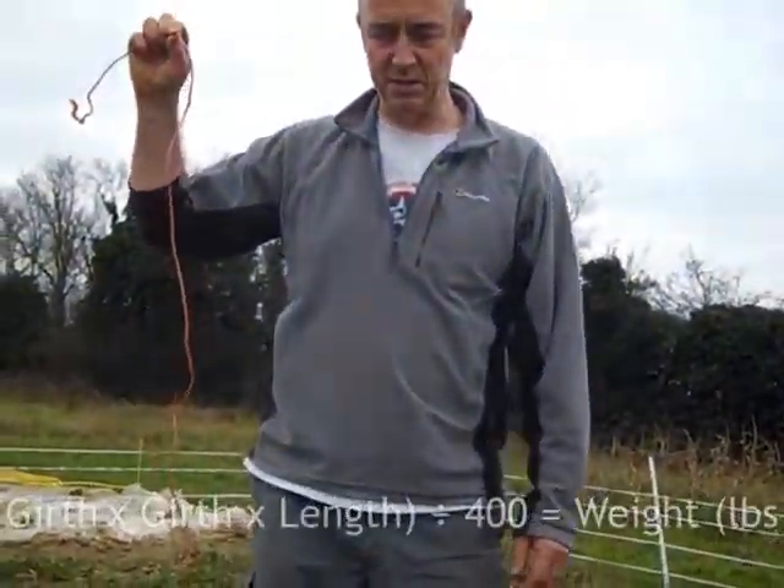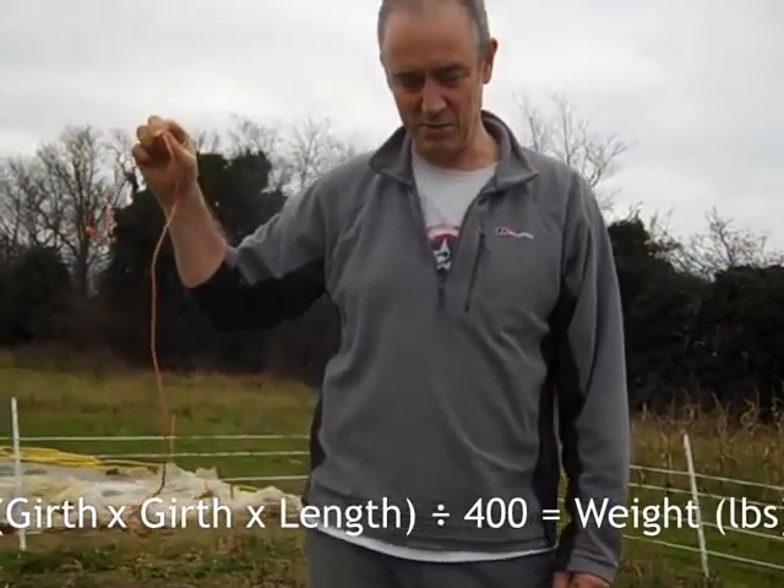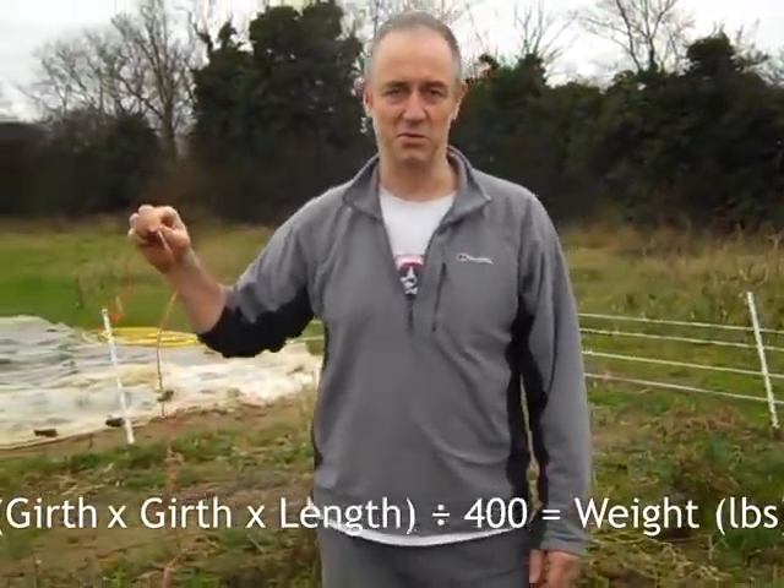You square the first measurement, multiply it by the second measurement, divide by 400, and that gives you the weight in pounds, and divide by 2.2 to get kilograms.